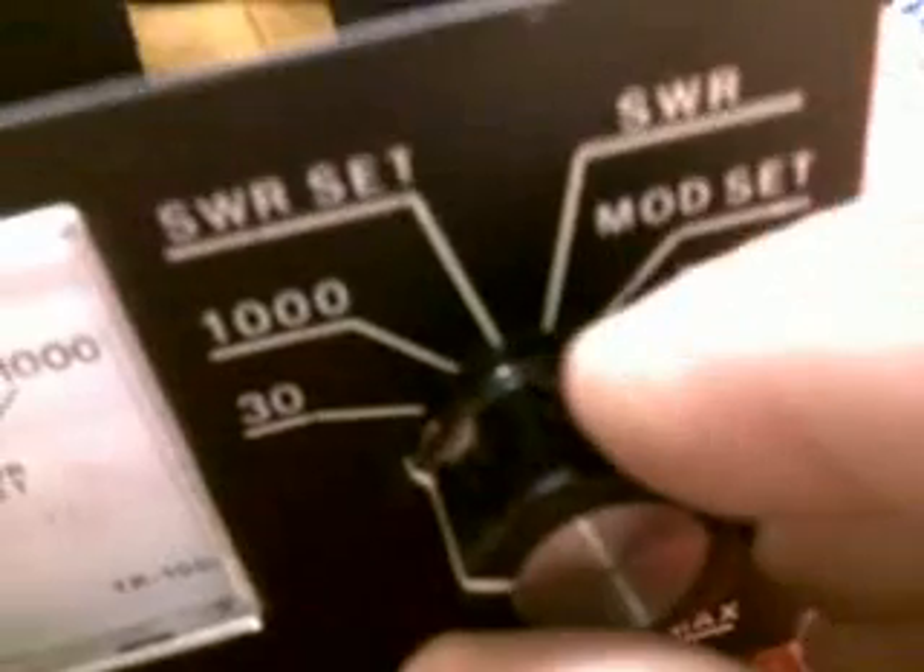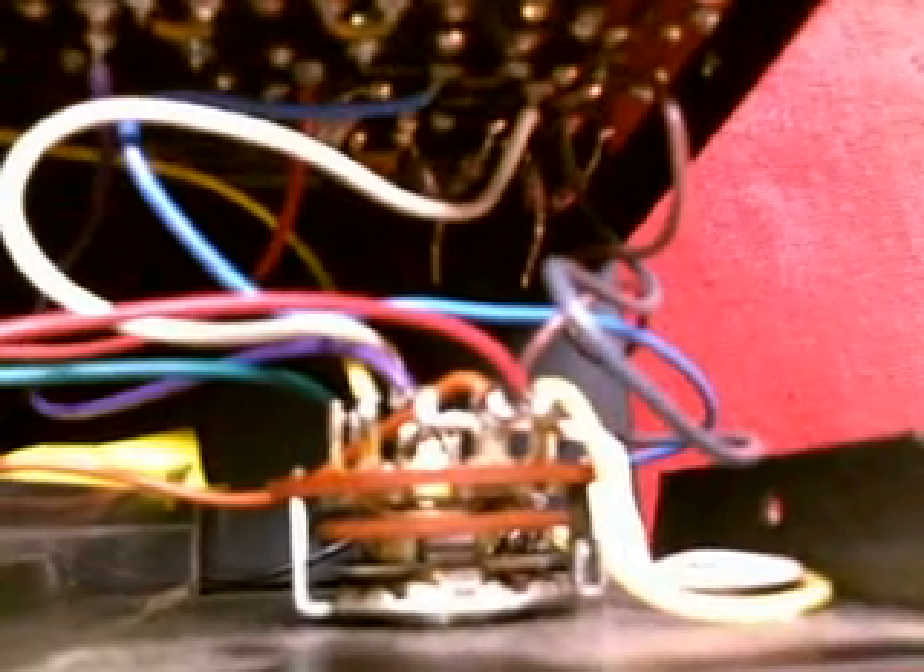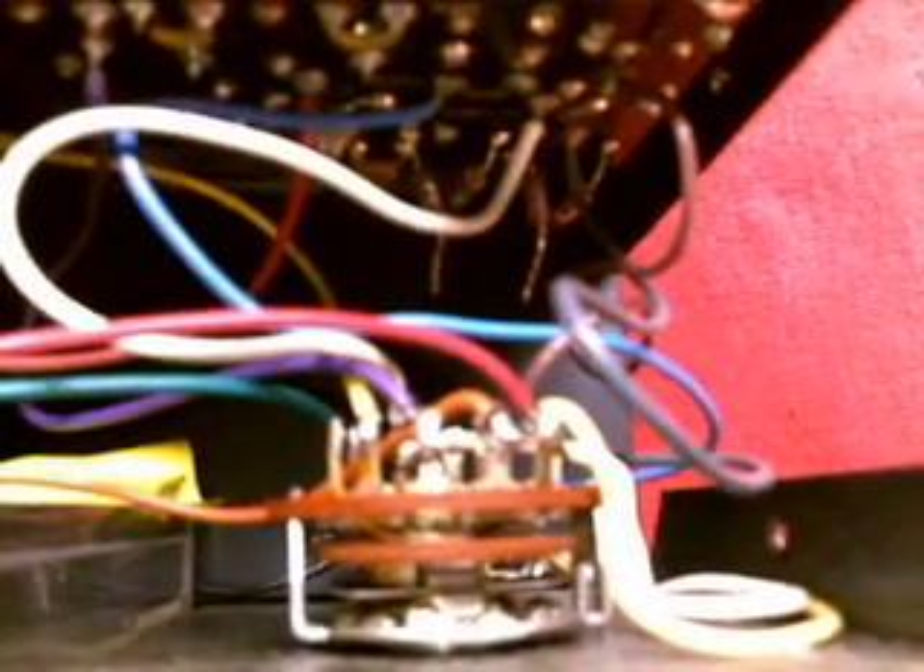You have the selector switch right here. Right now we're on the 30-watt setting. Follow this in to the backside of that switch — it's not going to show well on camera, but you can tell where that setting is making contact. Trace that wire back to the board.